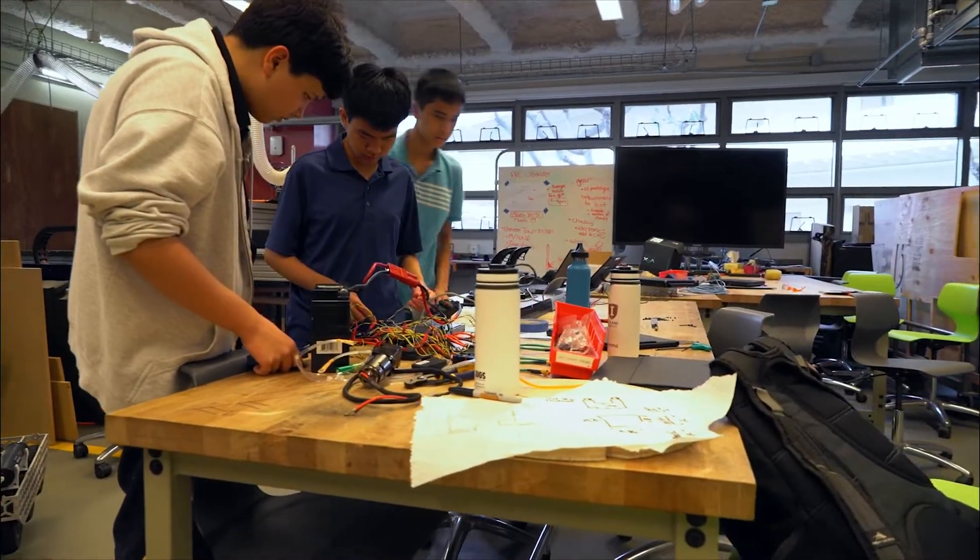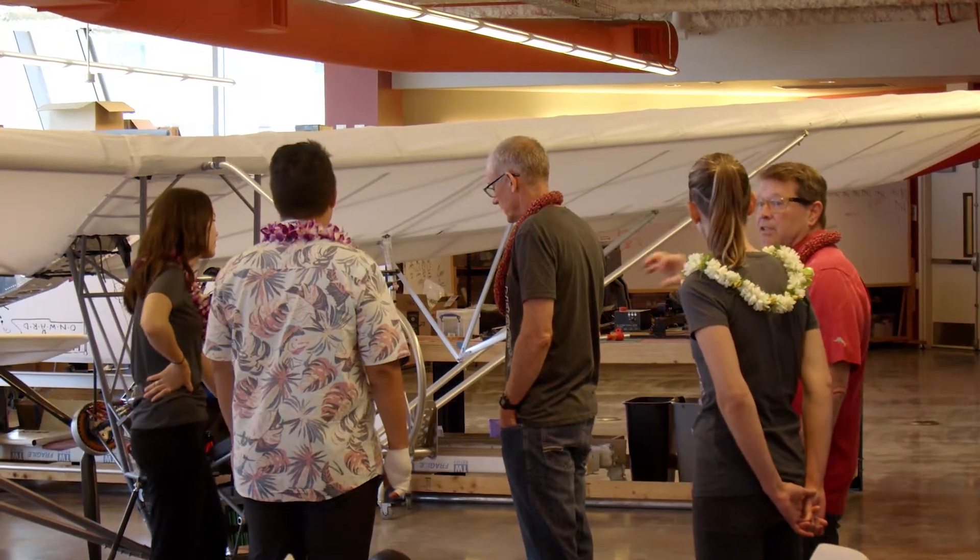So it was over the summer, I emailed Dr. Cottrell with the idea and said, hey, I just got this crazy idea. How about we build an electric aircraft in the Sullivan Center? And it wasn't more than maybe five or ten minutes that I got a response saying, let's do it.